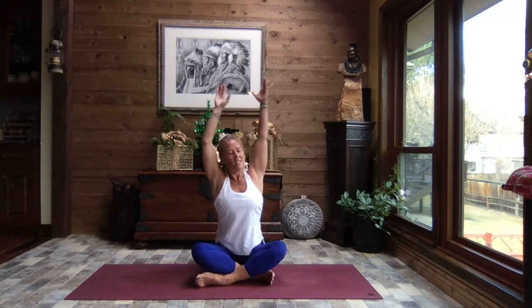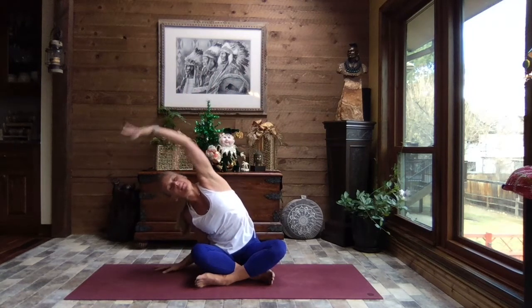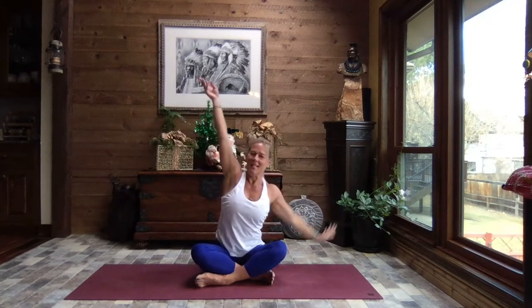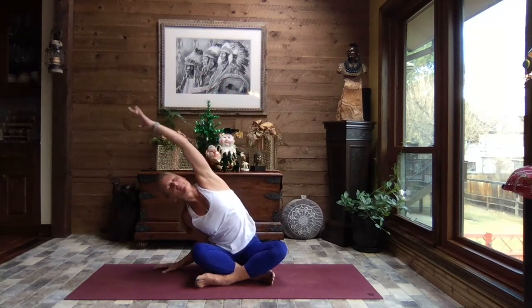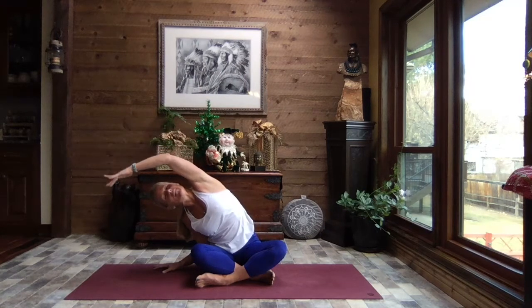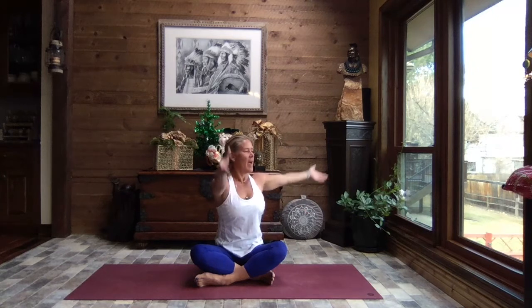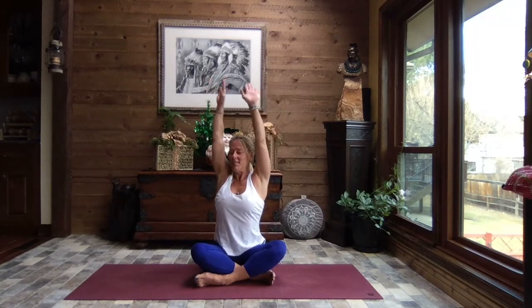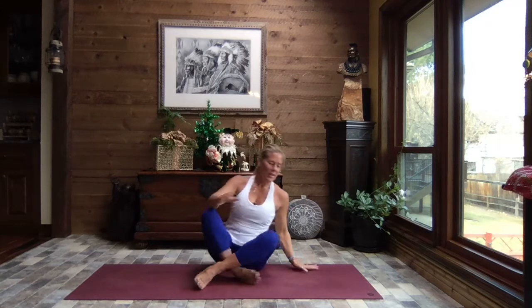Feels so good just to get that body moving. If this is the beginning of your day, be gentle, be kind. If this is your midday practice and the body's been up and going, you might not notice as many creaks and pops. Inhale reach to the sky, and as you exhale rotate to the right, fingertips lifted. Inhale back to center, exhale rotate to the left. Inhale back to center, exhale release those arms down. Let's turn and come up onto all fours.